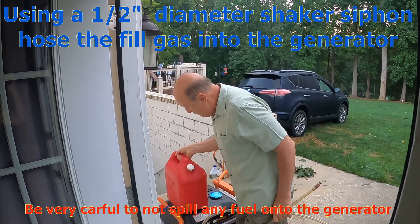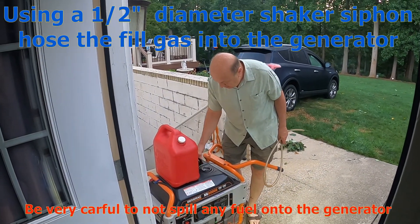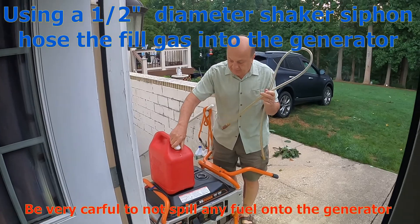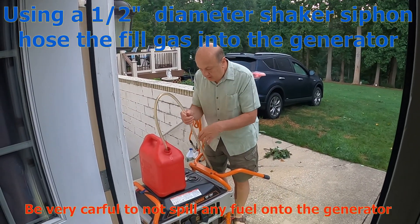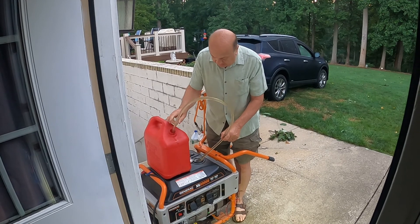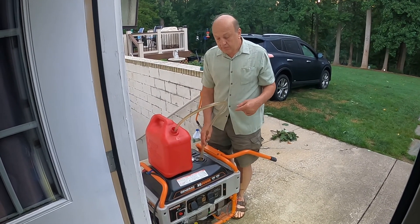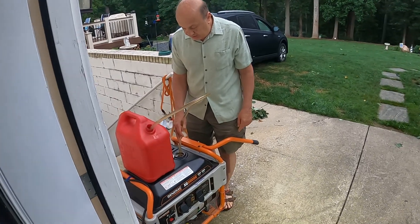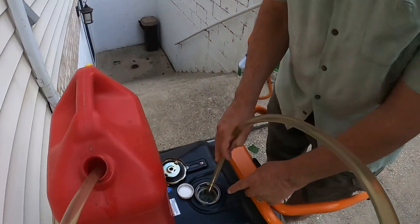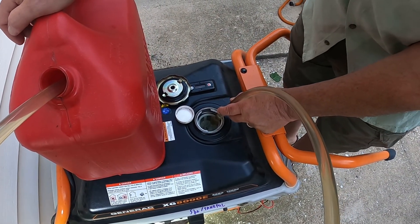We'll open up our gas tank here — I actually have it half full already. We ran out of power last night. I'll wipe down the hose to get any dust off, then put the hose in. Once it's in, shake it — it primes it and you can see gas is running. Once the gas gets up to about halfway in the neck, I'll pull the hose out on the suck end and consider it full.